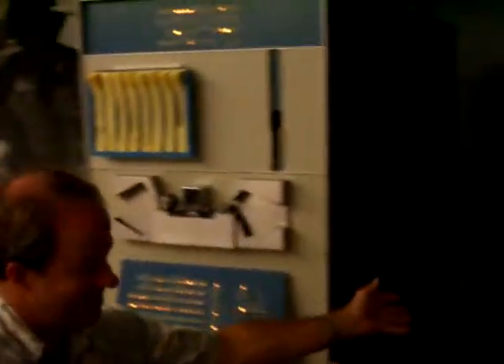They'd install it, and the technicians would turn it on and turn it into Spacewar. If it came off, they knew they'd installed it correctly. And they'd say to the customer, 'Look, it works!'